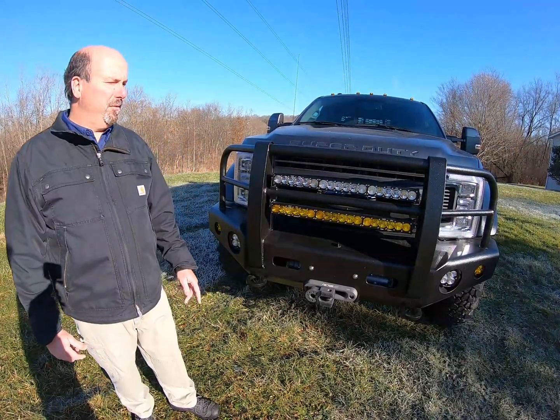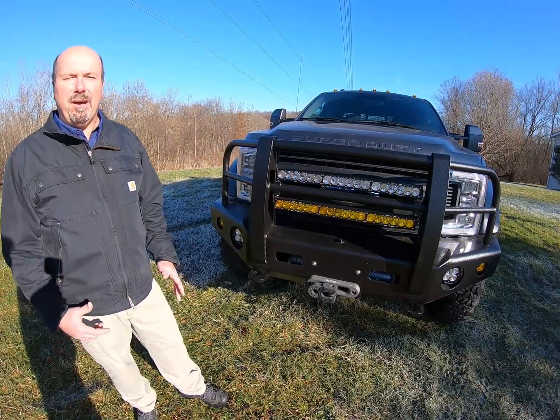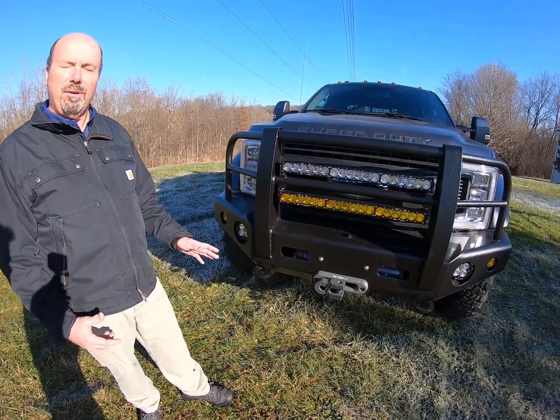We're back out here for part two of our F550 series of videos. We're going to talk about custom fabrication and custom finishes. On the front end here, we ordered a Buck Stop Bumpers front bumper.